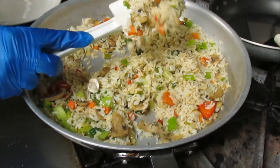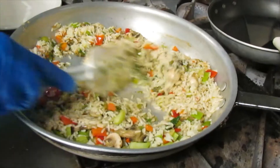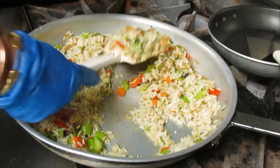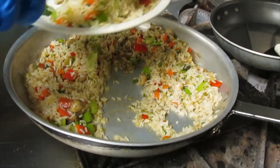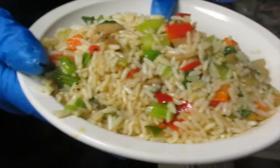If you see the rice is starting to turn a nice brown, that's what you're looking for. And we're just going to serve. And here you have it — cost-effective veggie fried rice using leftover vegetables.